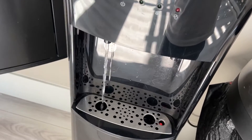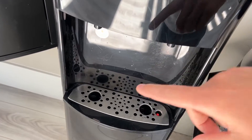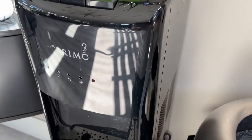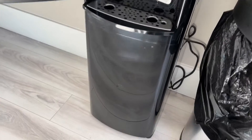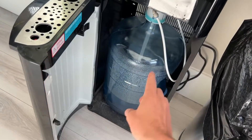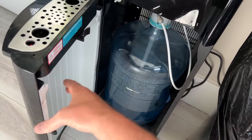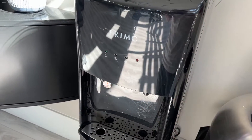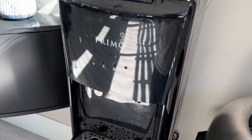Push that down and you can see the steam come out — it is hot. So I really have enjoyed having this thing. It's great if you're looking for a bottom loading water dispenser, which is just great because you're not going to spill a lot, and something that can do cold and hot water. Really have enjoyed this. Something you should check out.